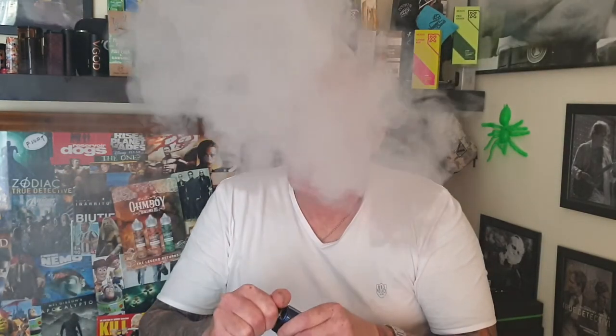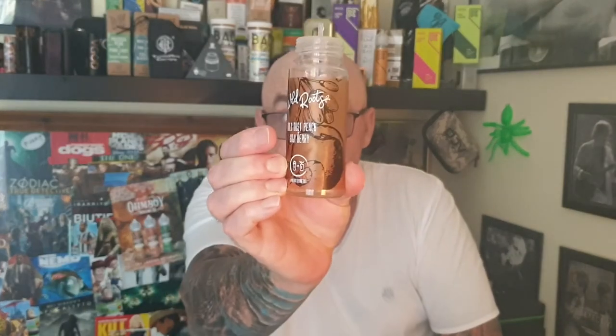Much smoother vape in the RDA. Whereas in the RTA you're picking up that little bitter thing on top. 97 watts, fully open. I nearly go as far as to say the Turin Max is better than the Nightmare 25. This juice is gorgeous, definitely gets a 9.25 — a huge effort made by these people. Wild Roots, and they plant a tree for every bottle you buy, so they get a 0.25 bonus for that, giving a 9.25.